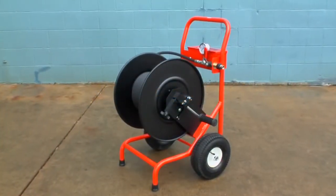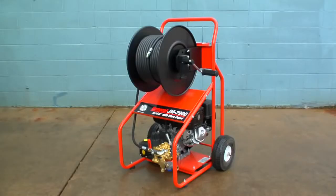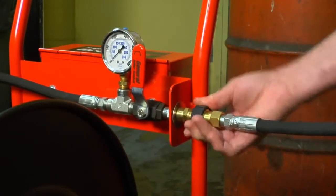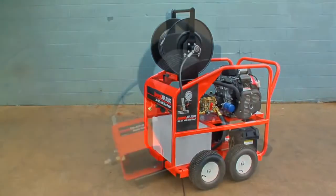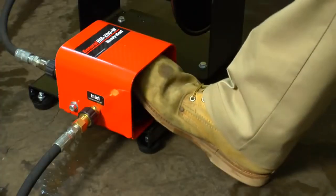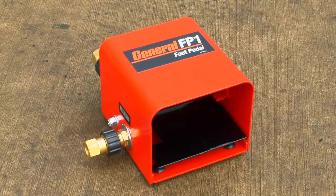The optional cart reel lets you use the power of gas jets on indoor applications where exhaust fumes could be hazardous. Simply place the gas machine safely outdoors, then pull the hose into the building and connect it to the portable reel. The smaller handy reel can be used indoors or taken up on the roof while the jet sits safely on the ground. The handy reel also includes a foot pedal — water flows when you step on the pedal and stops when you lift your foot, so both hands are free to control the hose. Foot pedals are also available separately.